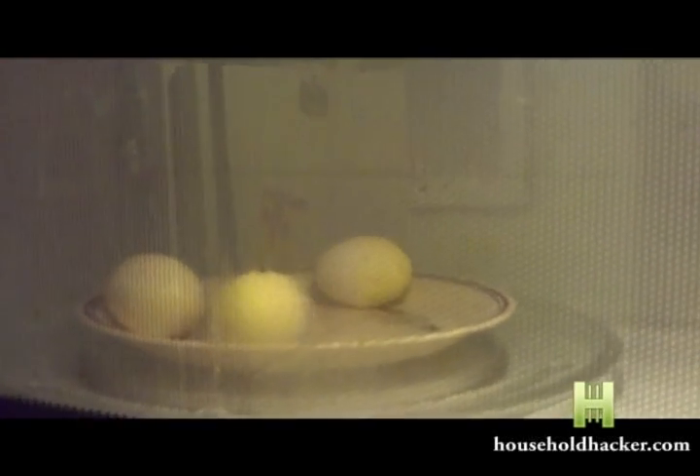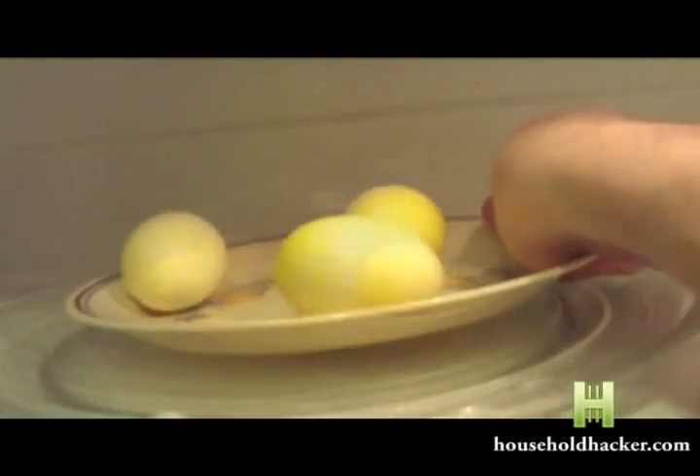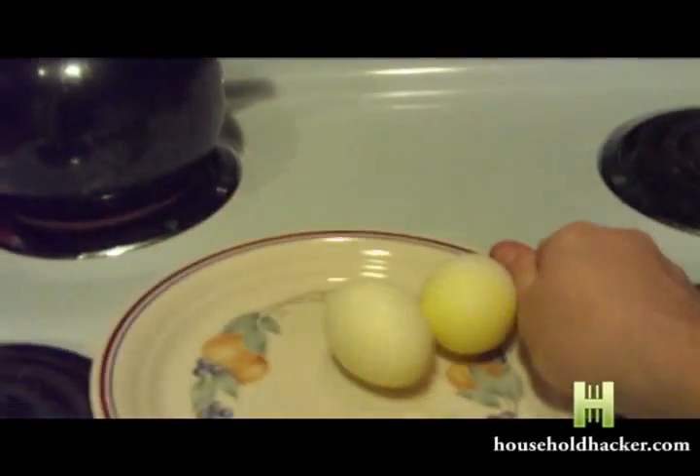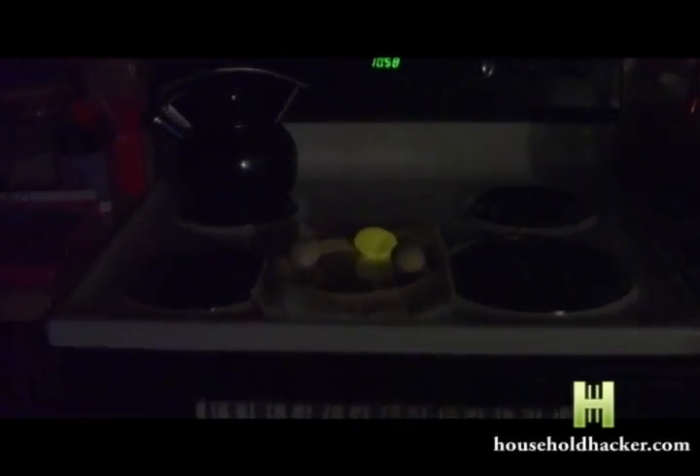Allow the eggs to sit in there for the full duration. Otherwise, the active chemicals will not be activated. Carefully remove the eggs and place them on a table or anything in front of you. Kill the lights and there you go.